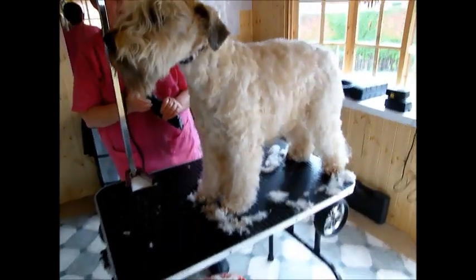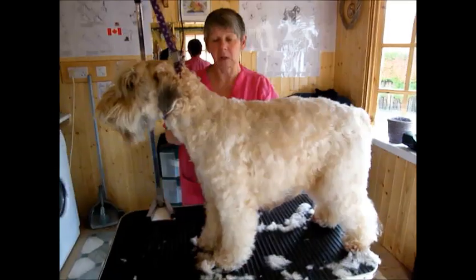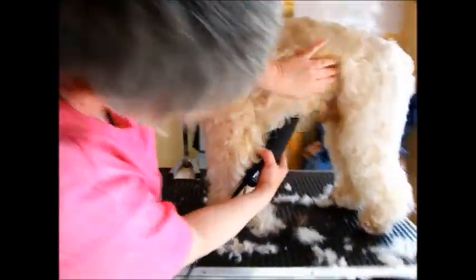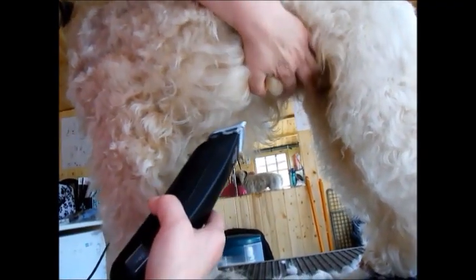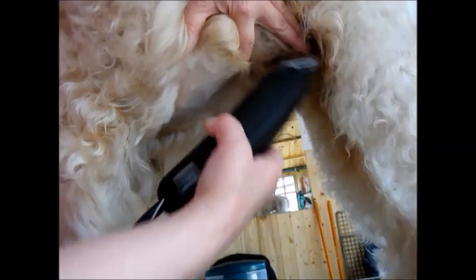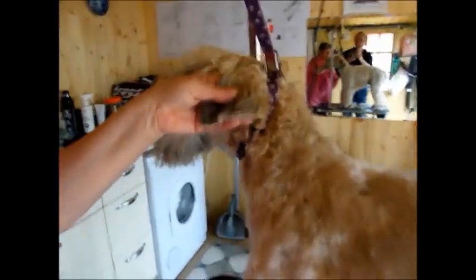I'm now going to use my scissors to even the hair out. But first, before I finish with the clippers, I'll do his tummy. Lift the hair out of the way and go up — be very, very careful with males, don't catch them at all. Then for the ears: where the ear naturally folds, hold it flat and run the blade down the ear, keeping it flat.